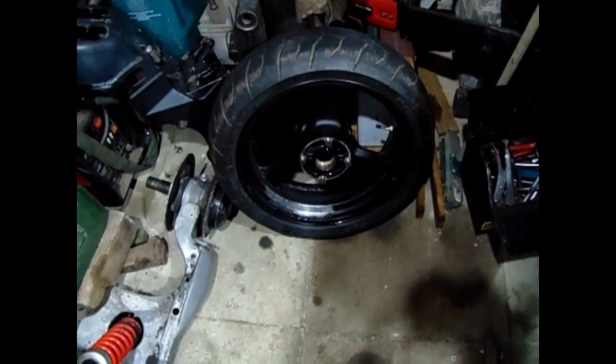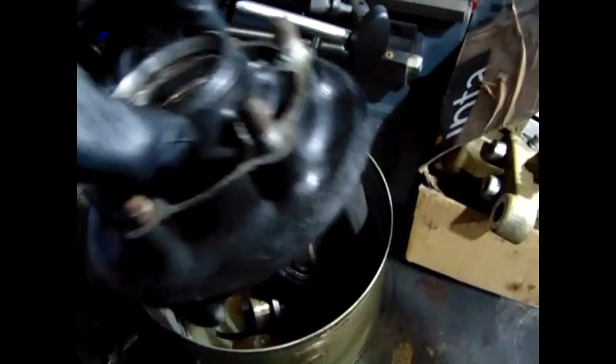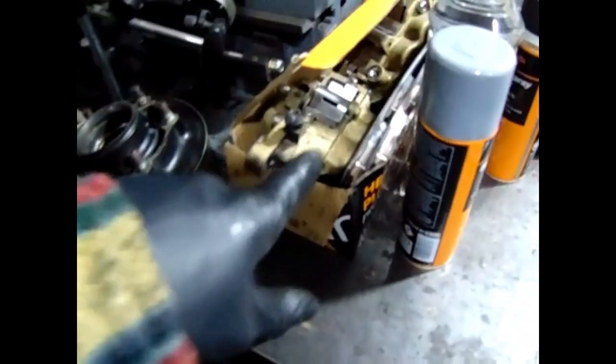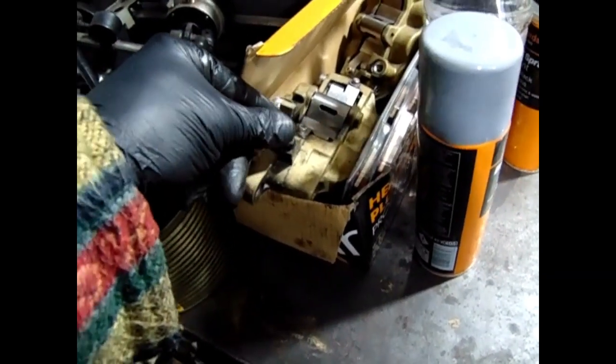The next thing to do is clean that wheel, get it degreased, get the sprocket carrier degreased, get them painted. Once the paint's gone rock hard, get some tyres for it, and then I'll concentrate on the calipers. I'll order a seal kit tonight - that's about 30 quid off eBay - and then I can start stripping them down and cleaning them up.